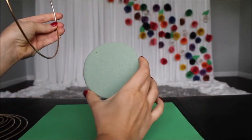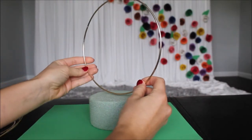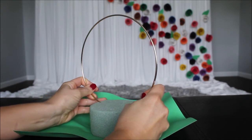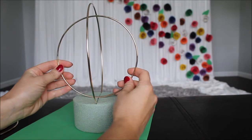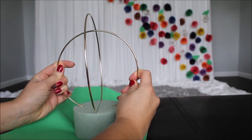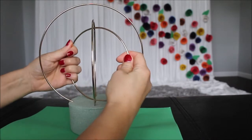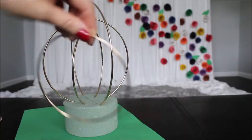I am starting with the largest hoop. Find the middle of this foam and press the hoop into it — just like that. Second largest hoop: finding the middle of the foam and pressing down like I did with my first one. Third largest hoop, doing the same thing — finding the middle and pressing in.